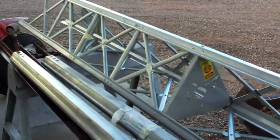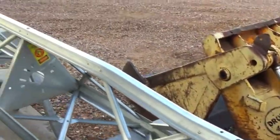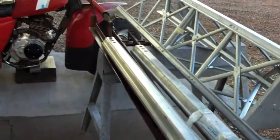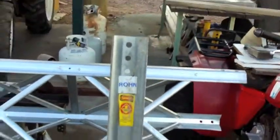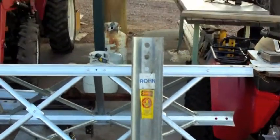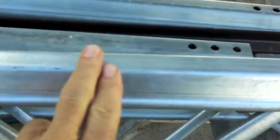It's a tapered tower, a BX 56, 56-foot standalone tower. These legs are supposed to go into the concrete anchor, but I'm going to try to make a tilting platform for it. It's a Rhone tower and it's hot-dip galvanized.